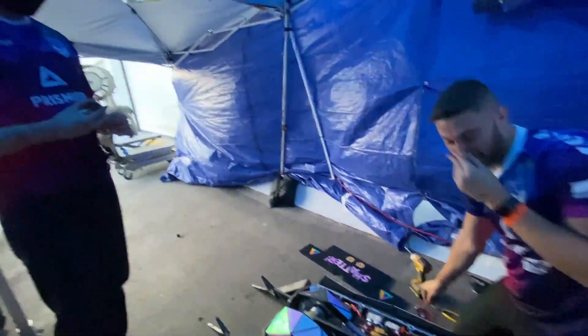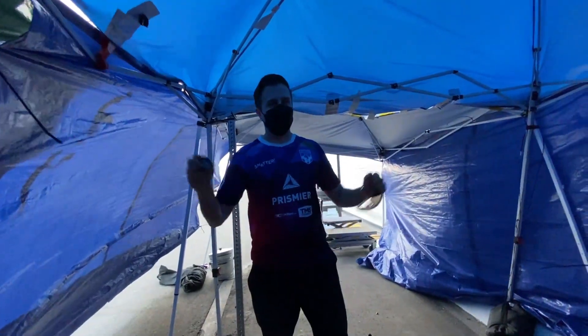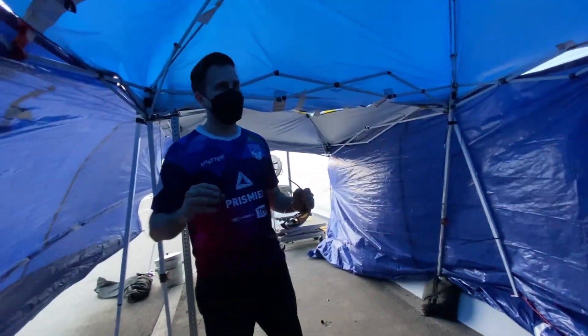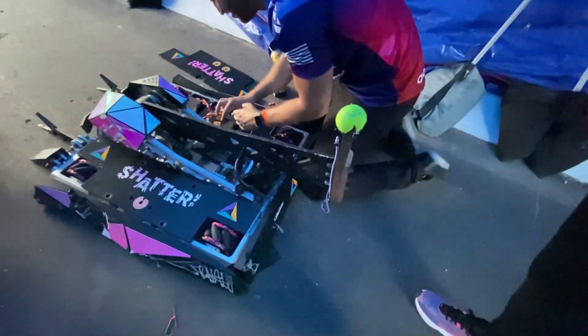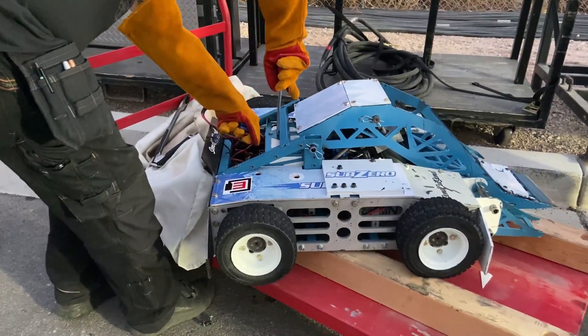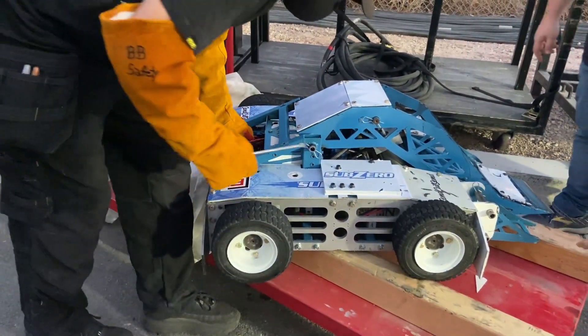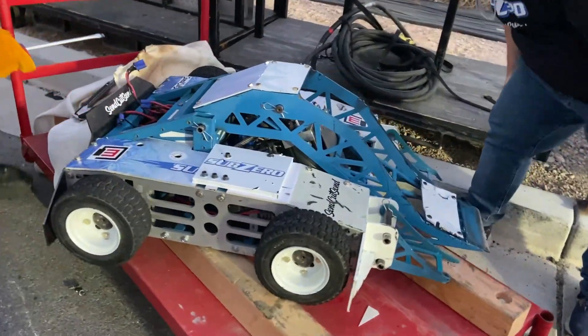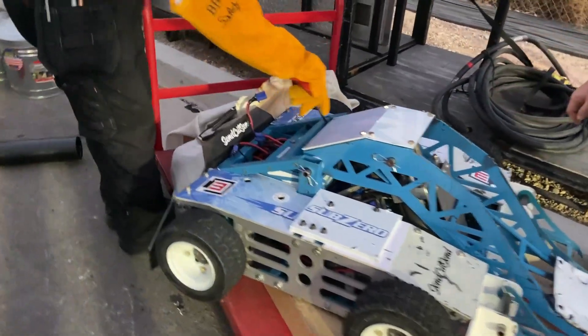How does it feel to be back at the hammer? Feels great. It's not coming out — it might be jammed from the hit. Oh, I see it right here, it's all dented out here.